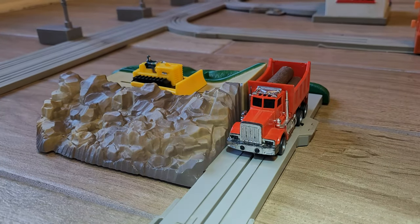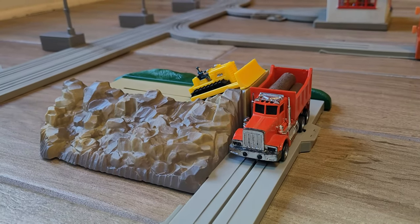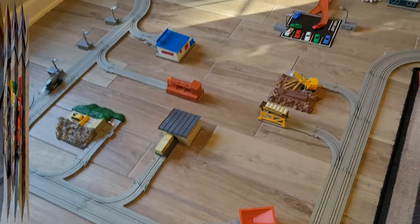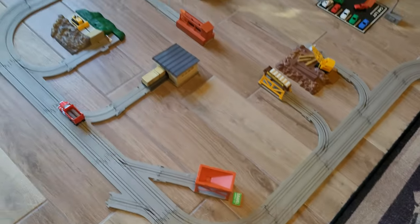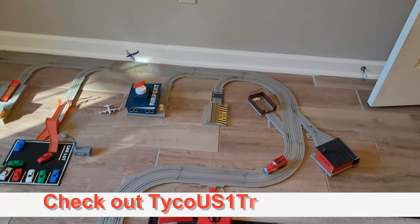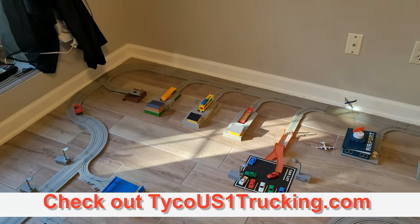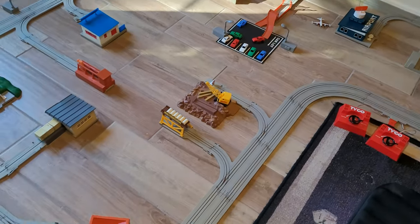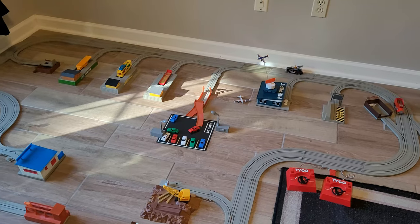That is much better than having to force the tractor back by hand. One last thing you might notice — this dump truck runs really fast. Check out the other videos at TycoUS1Trucking.com for cleaning your motor, trucks, and track to get them running back to original state. There are also other power supplies you can purchase to give your trucks a little extra.